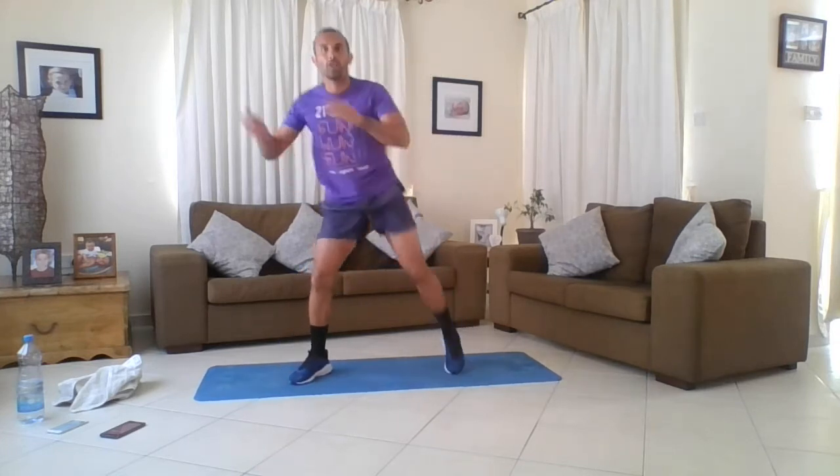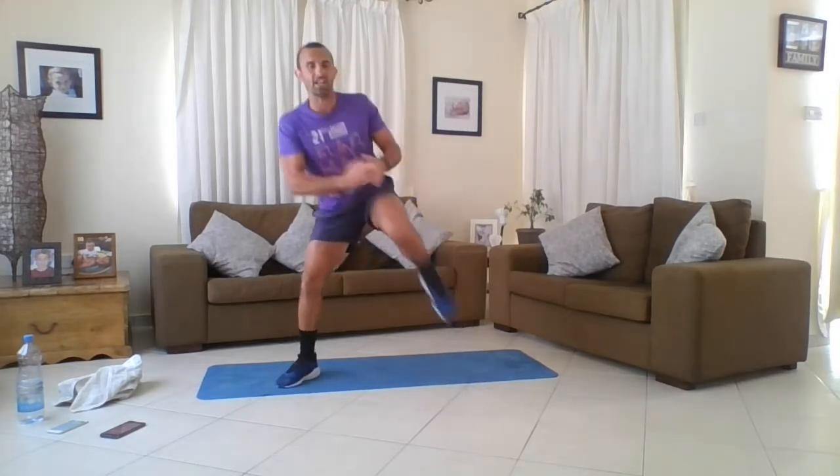Let's go - knees: one, two, three, four. Other leg: one, two, three, four. Alternate, sink into it. Work hard, you're doing a great job. Punch that air - it's not about looking good, it's about getting it done. If you have to pause, get a little breather then jump straight back into it. Keep working hard. Fantastic.